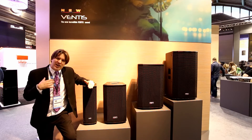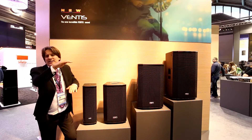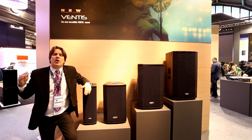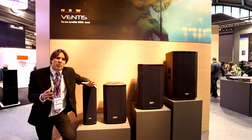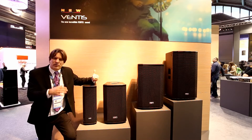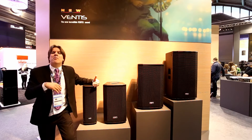The Ventus series fits in between the Verve and, on top, the Me Too's or the Archon depending if you want active or passive. So we're at a price point below the Me Too's and below the Archon, and we're of a quality above the Verve.